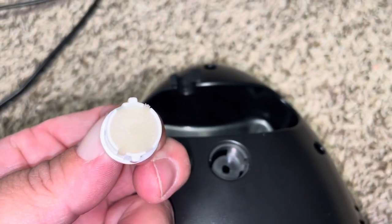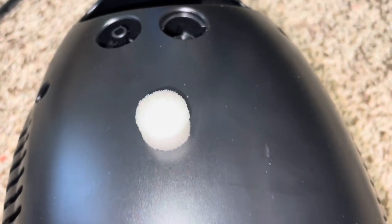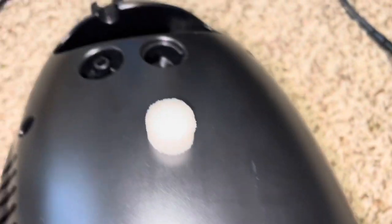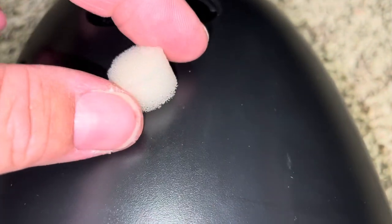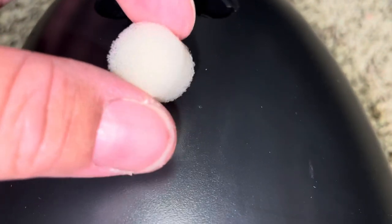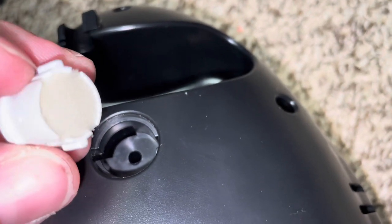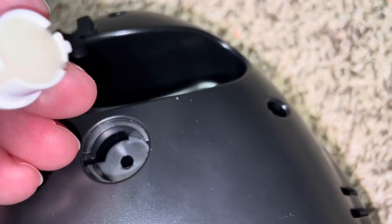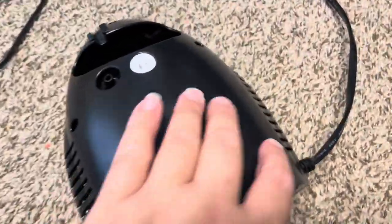You just kind of turn it and take it out. Do you see how little this is? It is so tiny — just like the size of the tip of my finger. This nebulizer was in storage for a while, and I wanted to make sure my son had a brand new filter. These little things are hard to find locally, but you can get them online. The official name for them is replacement air filter sponges for nebulizer. You just twist it back in and hear a little click.